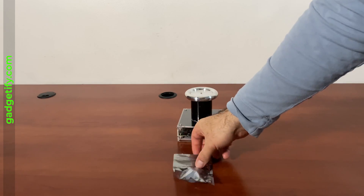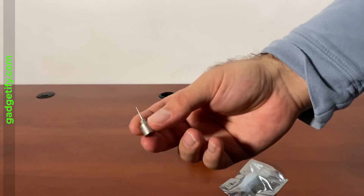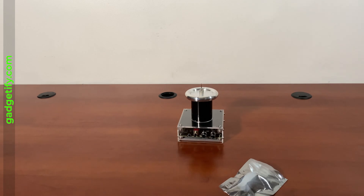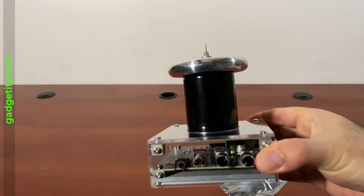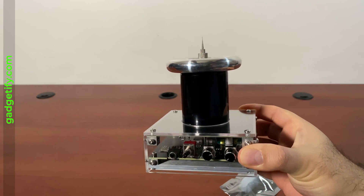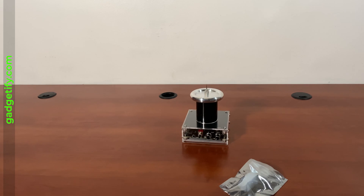So you put this on top. You're gonna need a 48 volt adapter for it, something like this.